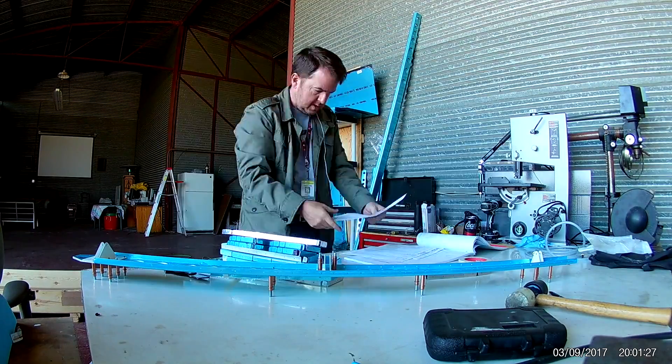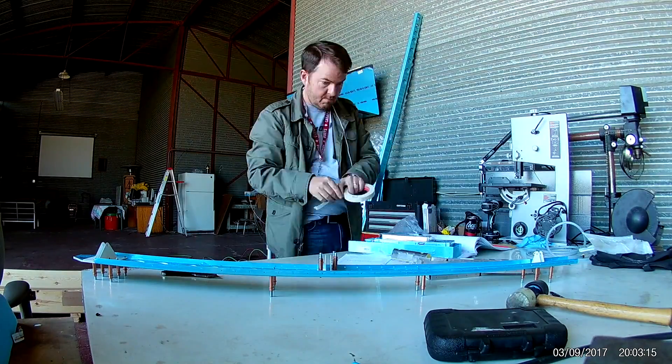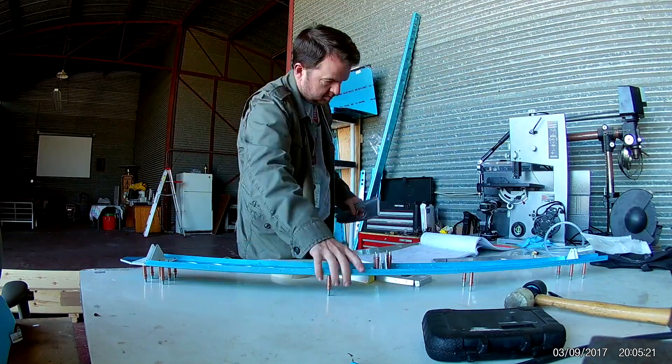Hi everybody. In this video I will be building the internal frame of the horizontal stabilizer and then mocking up the entire horizontal stabilizer. First I will be selecting all the parts and then deburring as always, and then fluting.